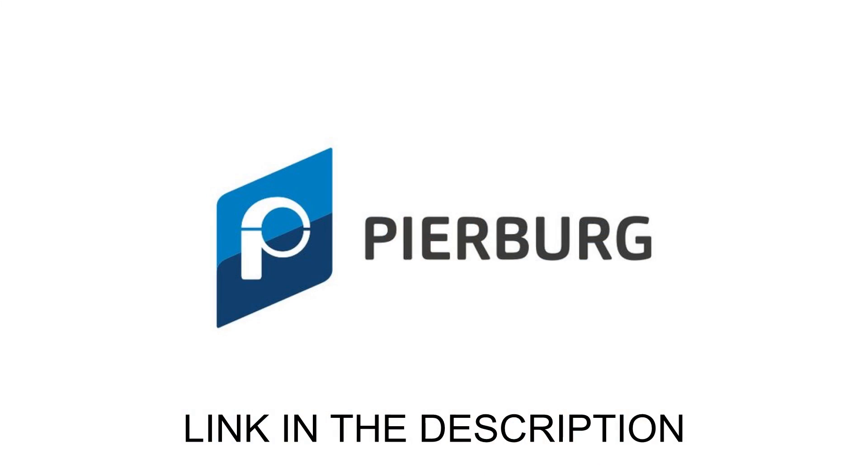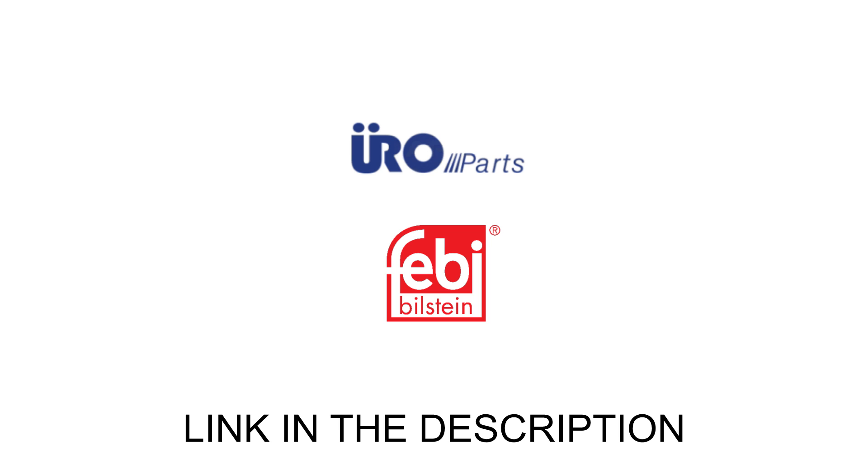If you want aftermarket options, your best option on the market is going to be Pierre Berg. Pierre Berg is honestly even better quality than the genuine BMW ones — the most reliable — but they do come at a bit of a premium, though they're cheaper than the $300 BMW units. For a more budget-friendly fix, you can get the URO or Febi Bilstein Vanos solenoids, which are about half the cost of Pierre Berg. You'll have to replace them more often, but if you're DIYing it and don't mind changing them again, it can be a good way to save money.